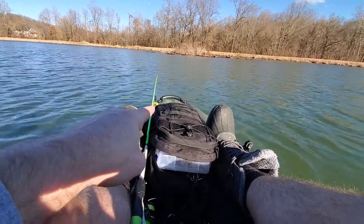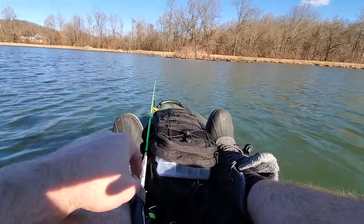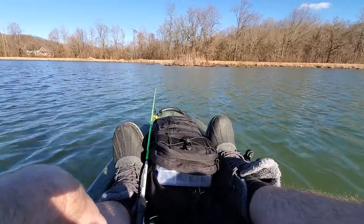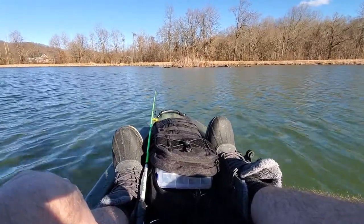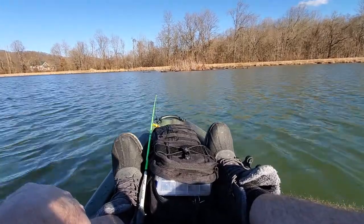It got caught under the edge of one of those handles and it was very, very, very odd. So it was behind me. I couldn't turn and I finally got my pole reeled in enough so I could just yank it out. But it's crazy.